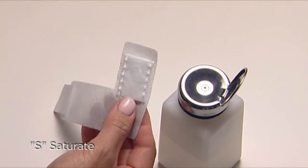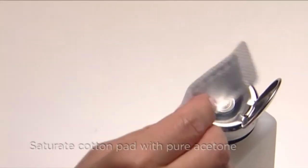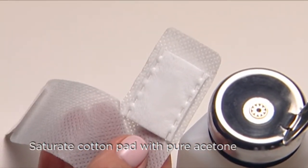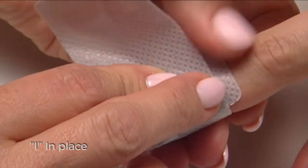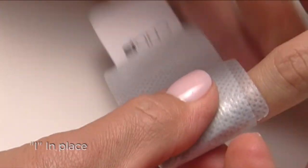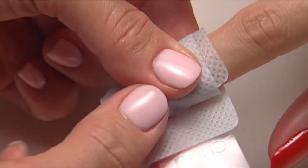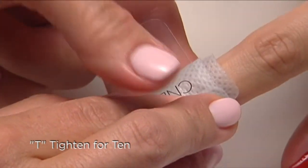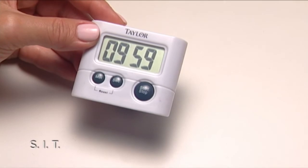The way to remember the procedure for wrapping and removal is with the acronym SIT. S is for Saturate — saturate the cotton pad on the wrap with pure acetone, which is 99% free of impurities, making removal super fast. I is for In Place — be sure the cotton pad is directly over the nail. T is for Tighten for 10 — go really tight and set the timer for 10 minutes.